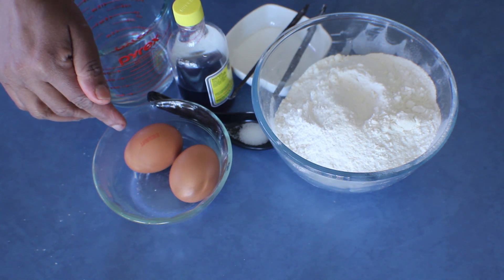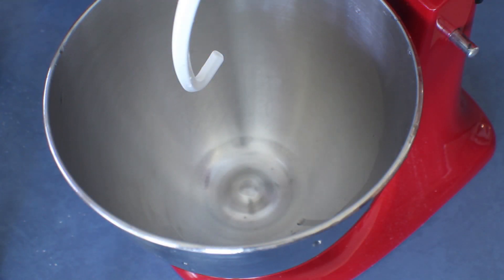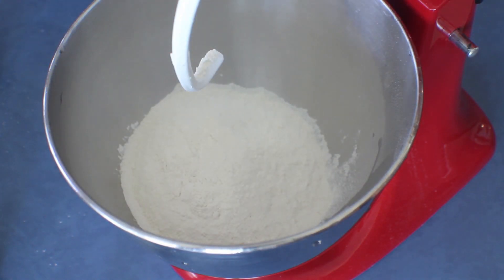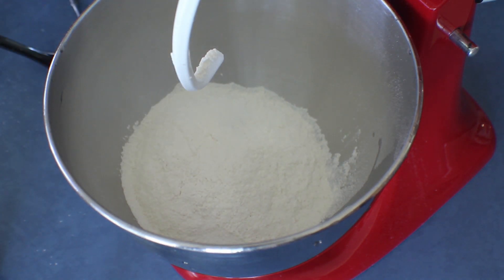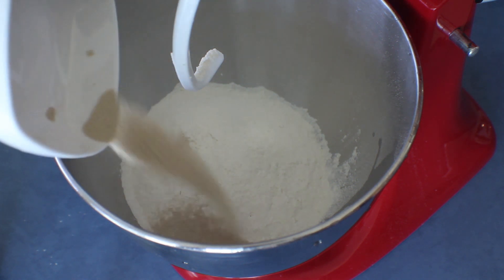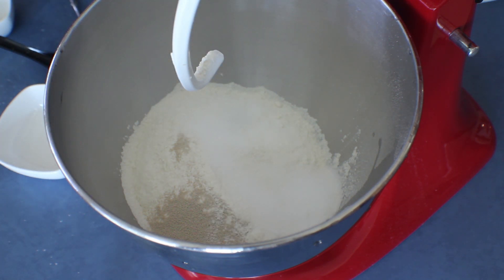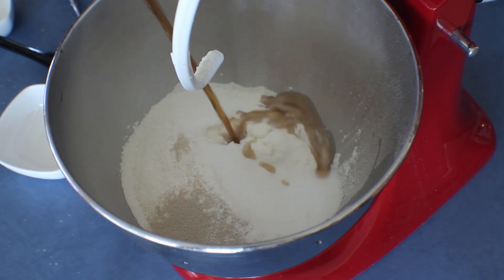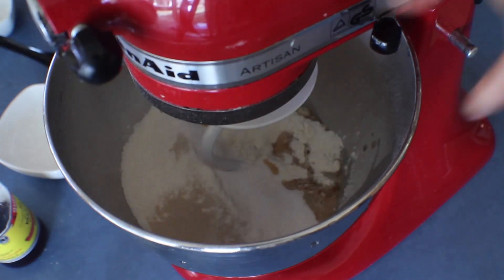To start this recipe, add the bread flour into a mixing bowl, and into that the salt. I forgot to show you the yeast — 7 grams instant dry yeast — and the sugar, 1 tablespoon vanilla liquid, and I'm going to add the vanilla seeds from the pods and mix it well.